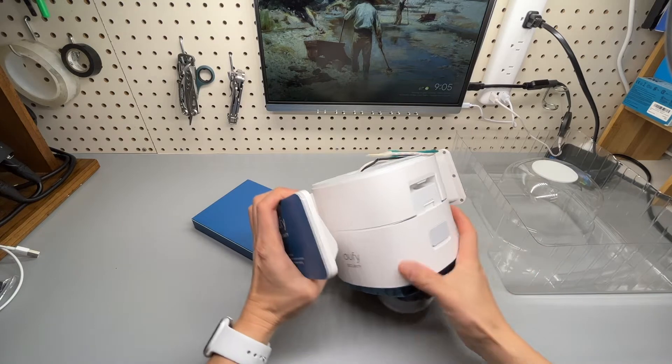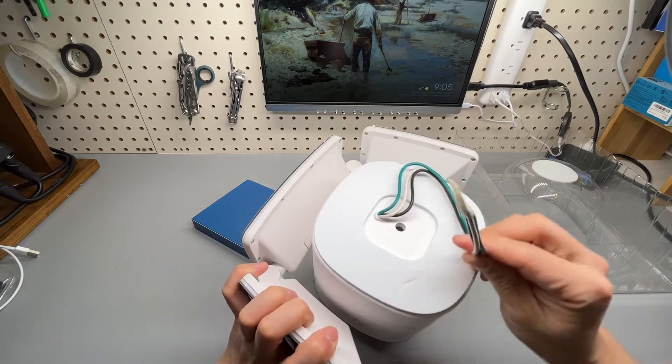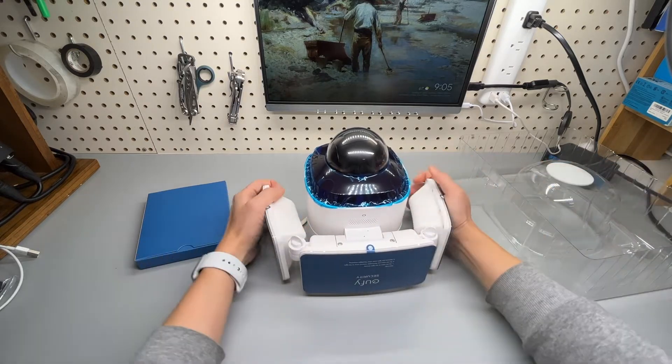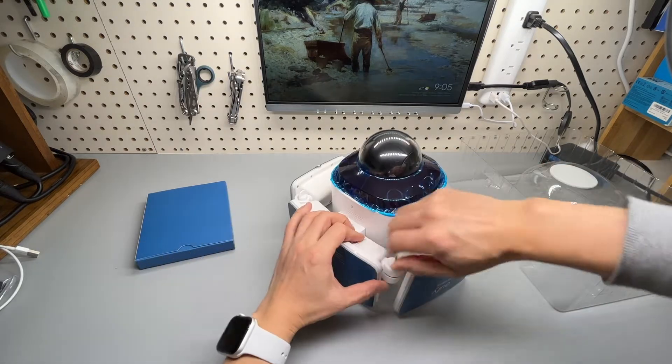Existing wiring and a junction box are required. The floodlight LED panels can be adjusted by loosening these two knobs.